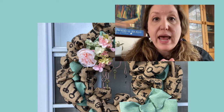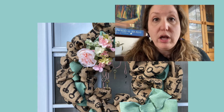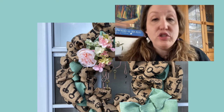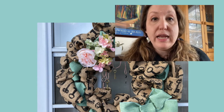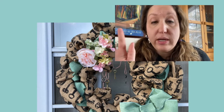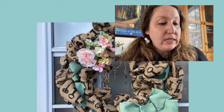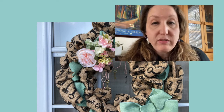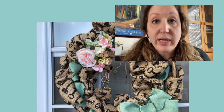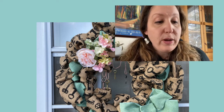I found this awesome pin from Diana at Being Mommy with Style and she has a great video tutorial on how to make a two-toned burlap wreath. I literally just followed her video step by step — it was so well thought out and it made it really easy. I'm going to put a link to her video below because she's amazing. This is my first time making a burlap wreath, so mine's a little bit different from hers and I'm just going to show you my take on it.